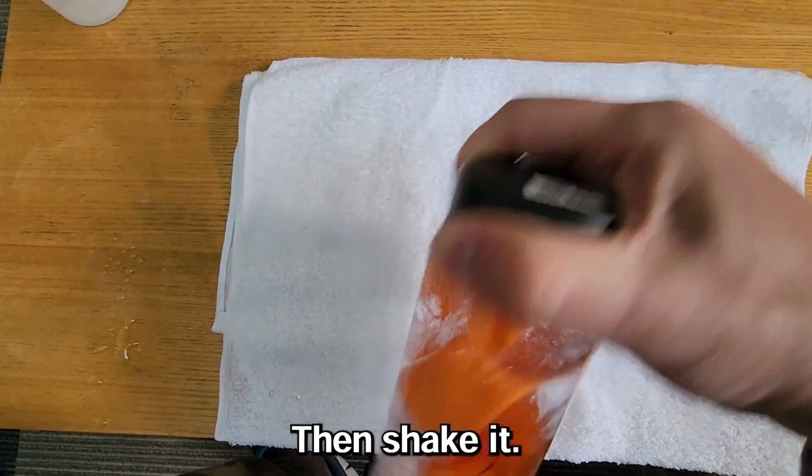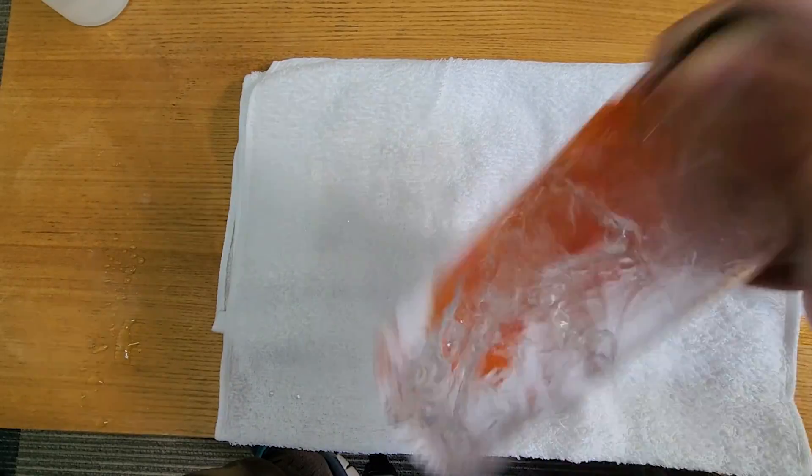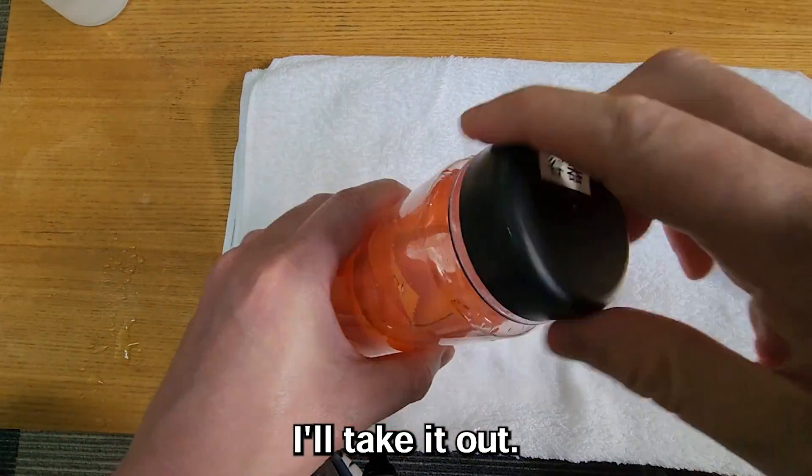Then shake the bottle. I'll take the test pieces out.